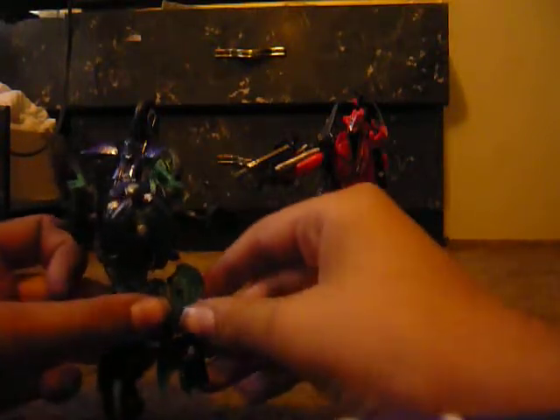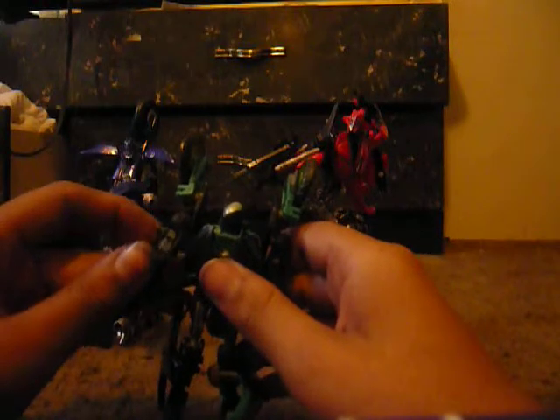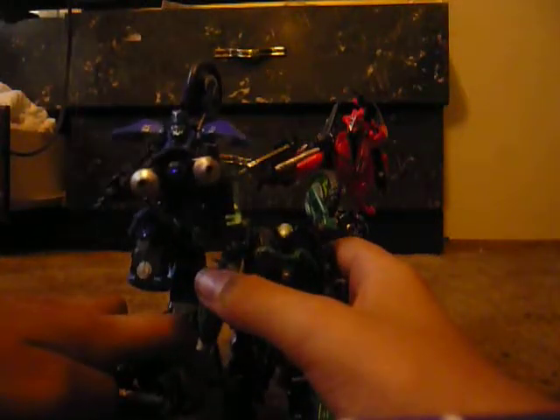There are three other buttons and these pieces like to pop out. There are going to be two repaints — there's a Sideswipe repaint called Reverb and this other one that hasn't come out yet. It'll be part of a two-pack with a repaint of Dead End in Wheelie's colors, paired with Deluxe Chromia.